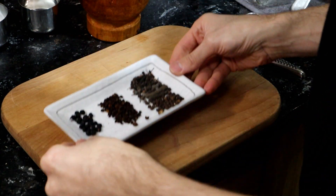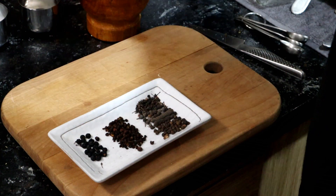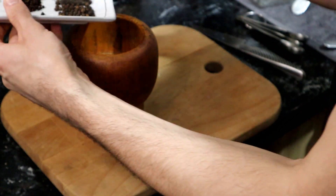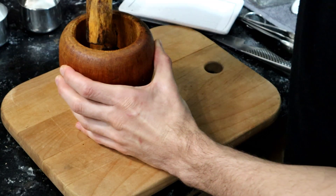To prepare all this, first I'm going to take the peppercorns, the Szechuan pepper, and the Tasmanian pepper and try to powderize those in a mortar and pestle. This might take a while.